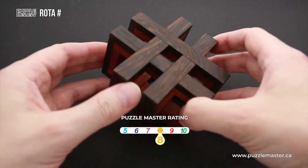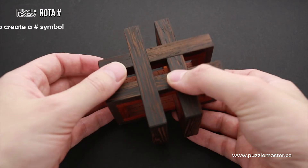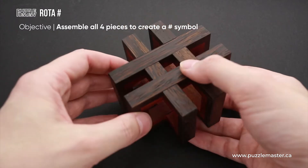The difficulty level of Rota Hashtag Puzzle is eight out of ten, and the object is to create a hashtag shape out of four parts.